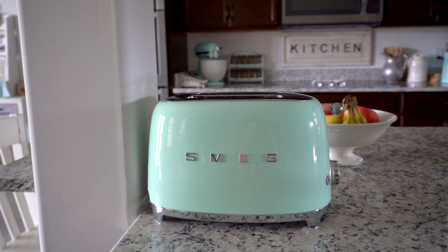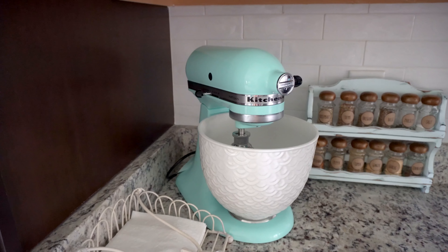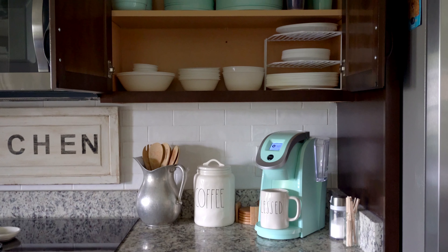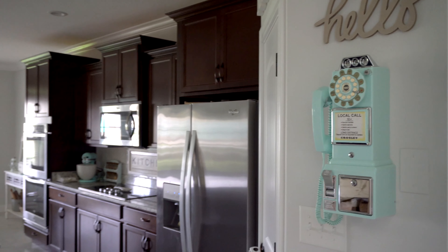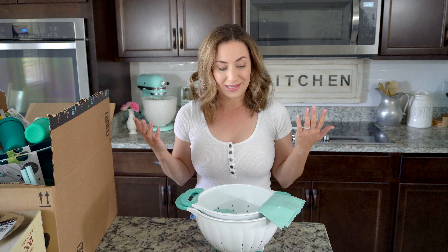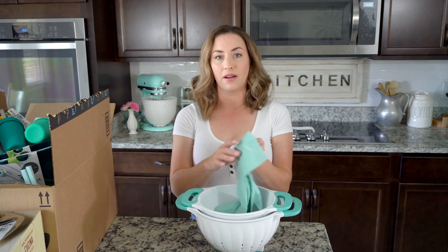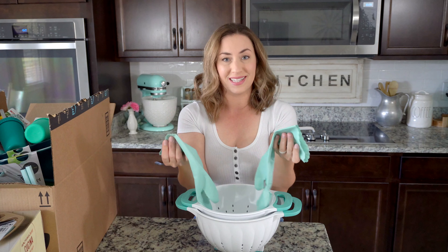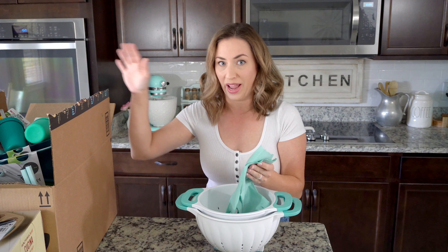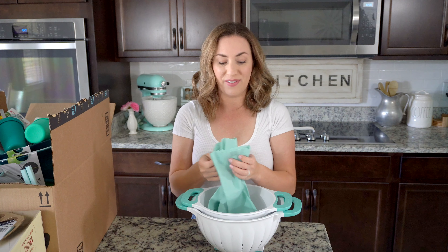I have a mint Keurig over here and I also have an ice blue KitchenAid mixer that I absolutely love. I also incorporate it into my dishware. The only place I hadn't incorporated it is my kitchen accessories that I use to bake and cook with. So what really sparked this — I've been wanting to do it for years — was that I was looking for a pair of dish gloves in this beautiful aqua color and I came across these on Amazon. I will link as much as I can down in the description below, and those are Amazon affiliate links.